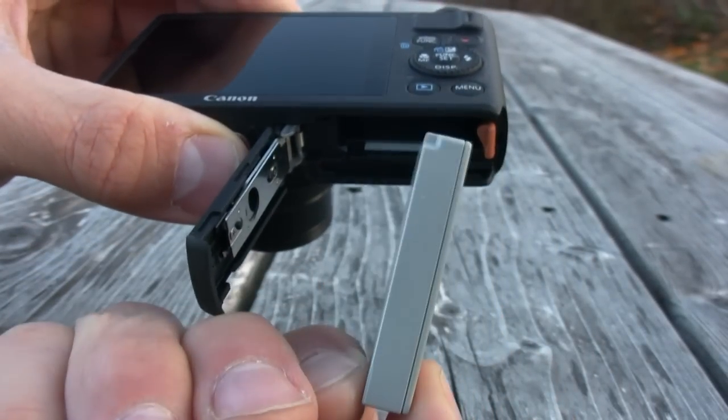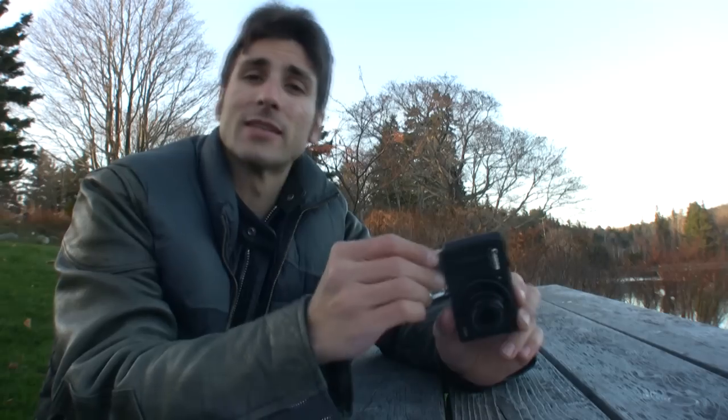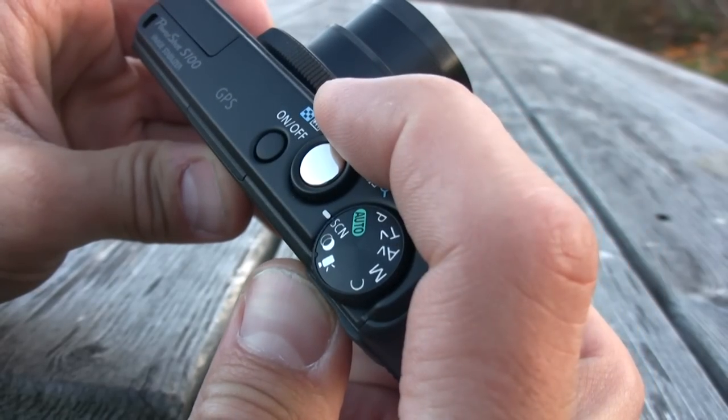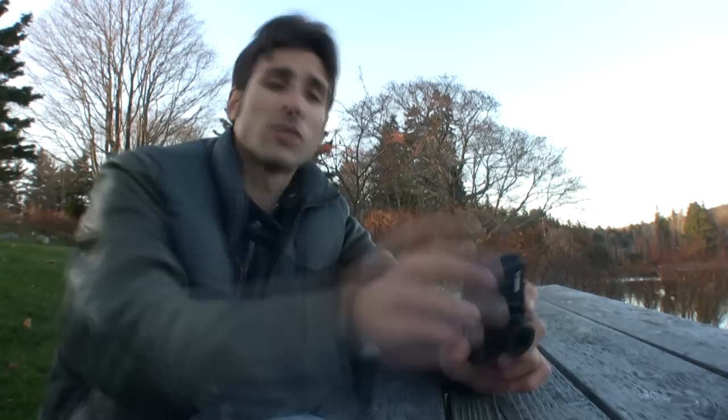My two minor complaints with this camera: battery life was one — it's got a thin, small pack, and I shot side-by-side with the PowerShot SX40HS, which outlasted it two-fold. The other thing is the shutter button is kind of small and you have to reach over the mode dial — it takes a little acclimation, but that's not a big problem. Just get an extra battery pack and Bob's your uncle.